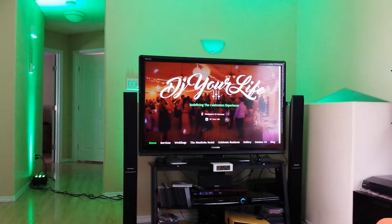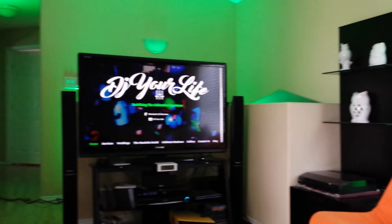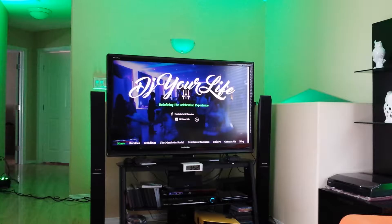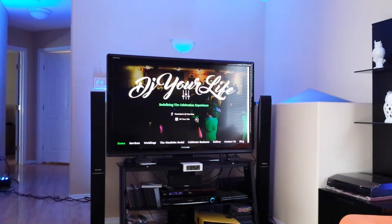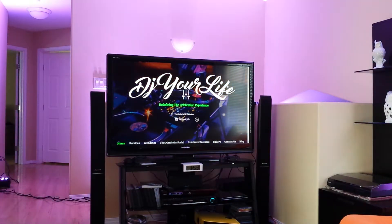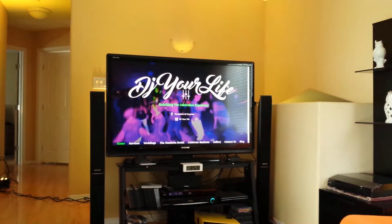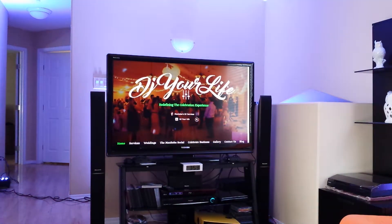I've got three more down the staircase and one along this back wall here. Anything you may want — any kind of color — we can pretty much make that happen. Here's a quick demo of all the different types of colors we can go through. So if you have a tie, table runner, and flowers, we'll do our best to match that up, and we can get pretty close if not spot-on. It's all done with the laptop, so we can dial it in and fine-tune it to basically whatever you need.